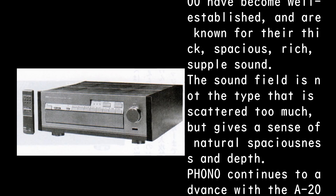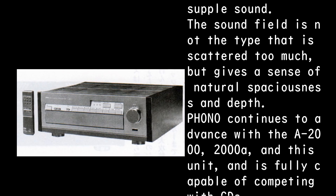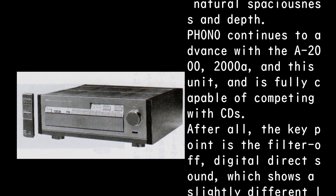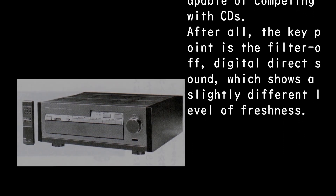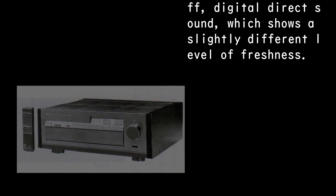Yamaha class A amplifiers since the A2000 have become well established and are known for their thick, spacious, rich, supple sound. The sound field is not scattered but gives a sense of natural spaciousness and depth. Phono continues to advance with the A2000, 2000A, and this unit, and is fully capable of competing with CDs. The key point is the filter-off digital direct sound, which shows a slightly different level of freshness.